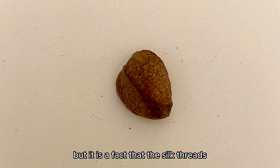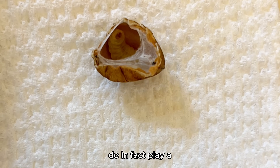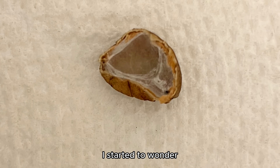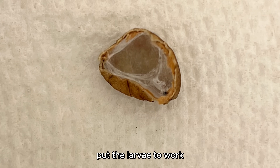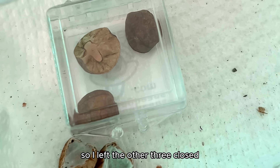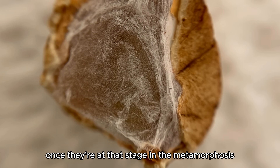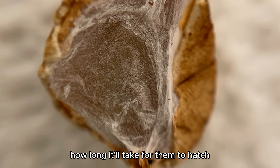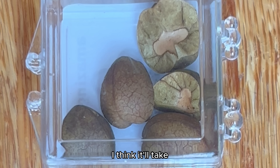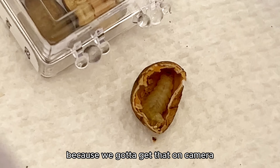It is a fact that the silk threads the house moths produce to close the bean do play a vital role in their survival, so I just let them be. After a few weeks, I started to wonder if opening more of the beans would help them hatch faster. I got five beans and only opened two of them, so I left the other three closed so we can see how they hatch at that stage in the metamorphosis. I'm not exactly sure how long it'll take, but from my past experiences with butterflies I think it'll take 4 to 12 more weeks. I've got a time-lapse camera going on them daily, just in case they do hatch.